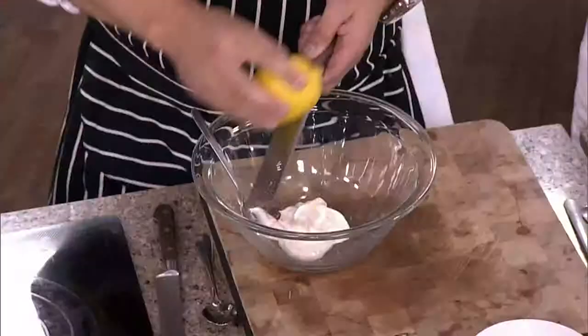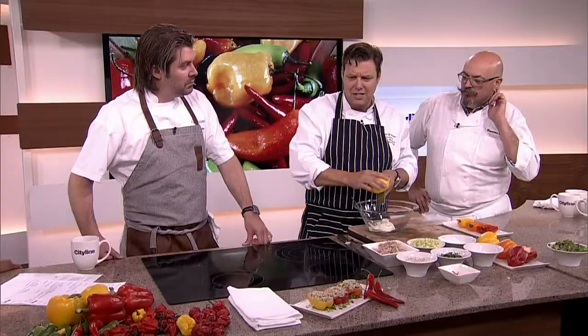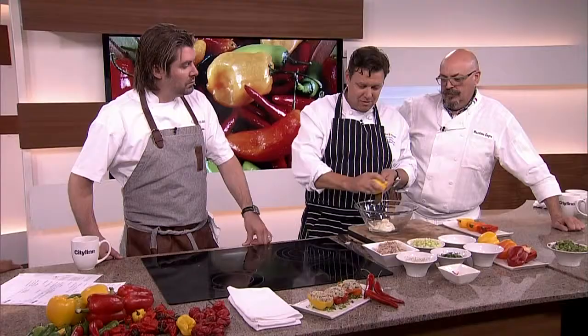It offsets it, right? Whenever you want anything with heat, I don't understand the crazy hot, because you'd have to put so much sugar or so much acid to balance out all that heat. So I wanted something a little bit more tamable.